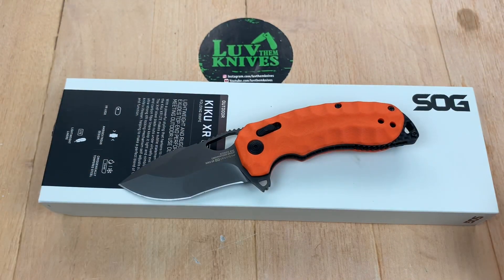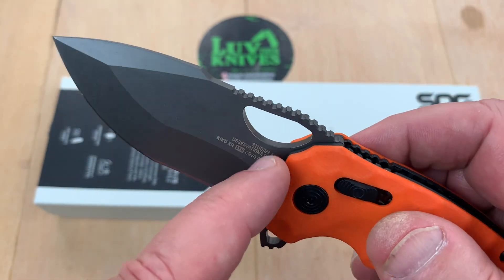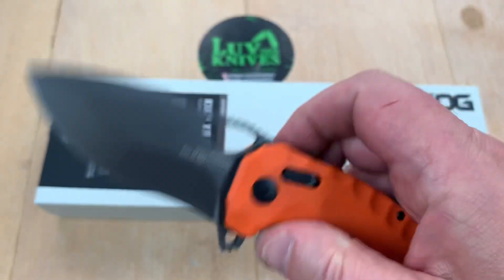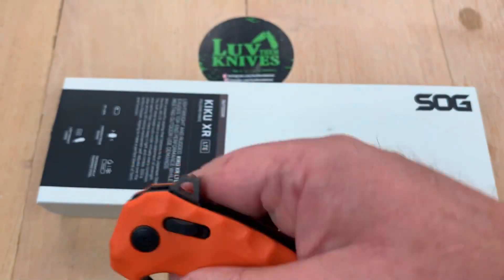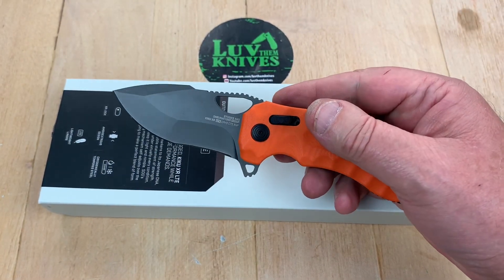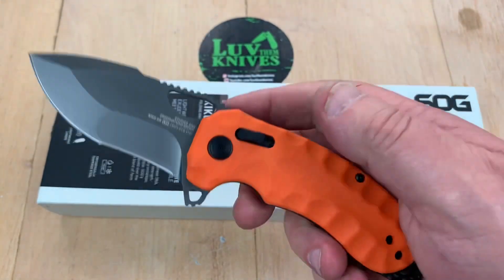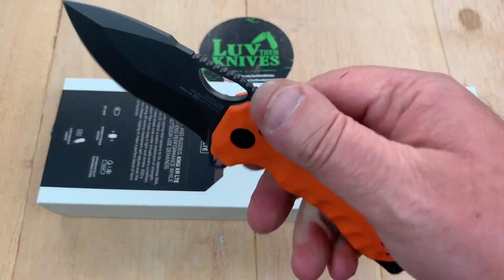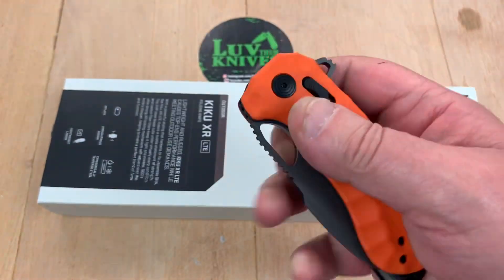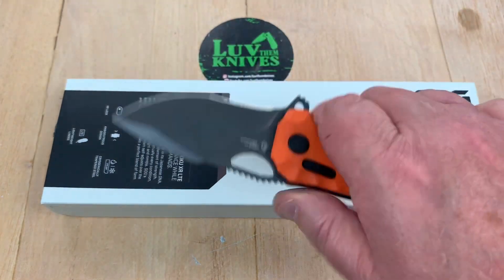It might be a little tough to test because the coating will affect the Rockwell reading you get, so you might have to check the Rockwell hardness in an area where you don't have the coating, or grind off part of the coating to do that. And there you go — Kiku. I mean it's alright, I like their XR stuff. I like the Seal XR, that's like my favorite. I have another Kiku that's not an XR — it's a big long one. The previous one I got on this I sold off. It doesn't necessarily light me up like a lot of knives do, so I only keep a very few. Most of them don't find their way into a permanent lineup for me.